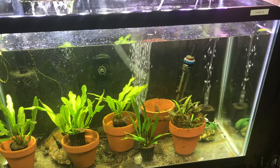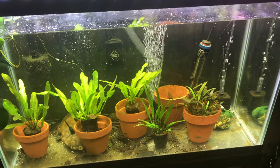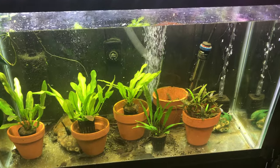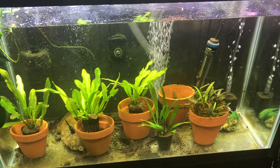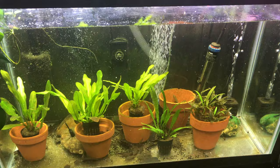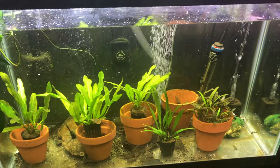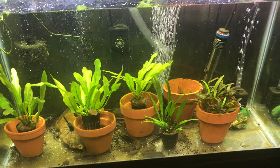Hello everybody and welcome to another episode of Mr. Oz's Fish Room. Today I'm just doing a little update on my Apistogramma Cockatoides Triple Reds. These are about two months old now. The fry in here, there's about 50 of them.